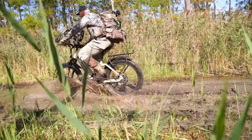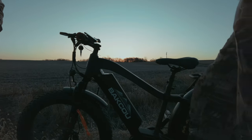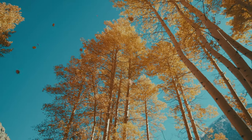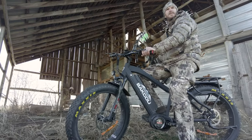Our bike's gearing is designed for western hunting. The Ultra motor, combined with our 11 by 36 rear cassette and 40-tooth front chain ring, really allows you to climb anything that you dare climb and would want to come back down.